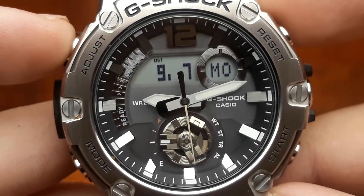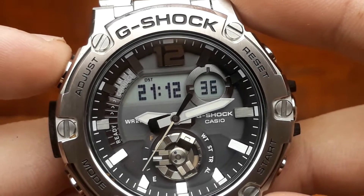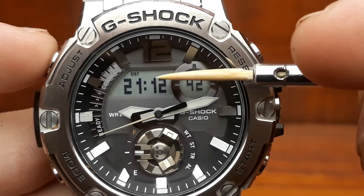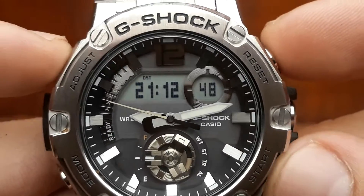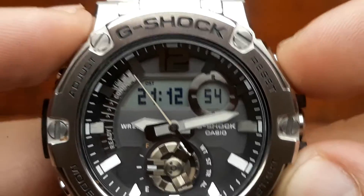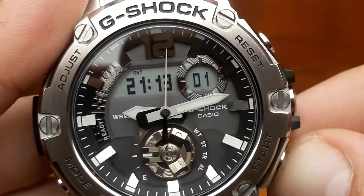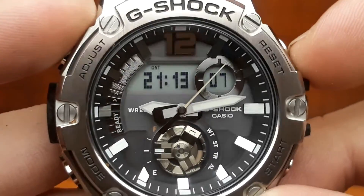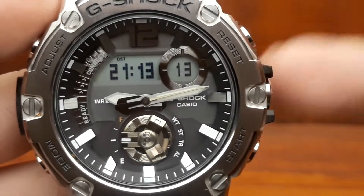The representation of the timekeeping format is shuffled using the adjust button — that's the upper left one — and you can switch between views. Currently it's showing the digital time, which corresponds with the analog time. Each press of the adjust button shifts between these two values. There is also a quick check of your current time zone — that's the Paris time zone — and you have the option to connect your phone with your watch, which is the Bluetooth mode.